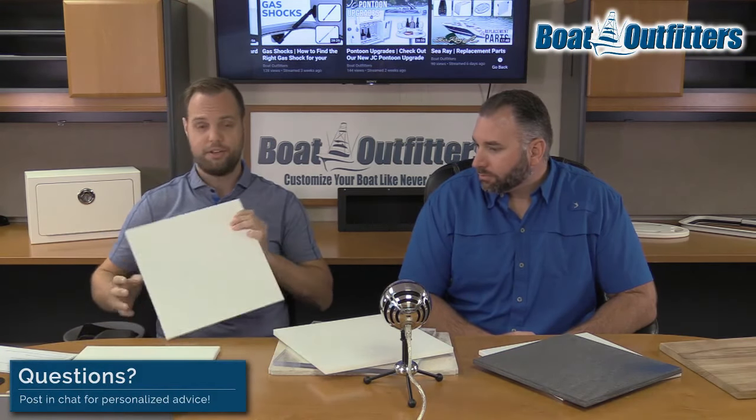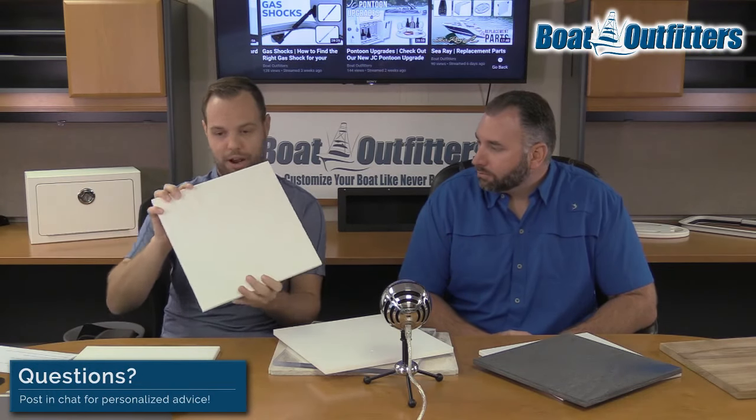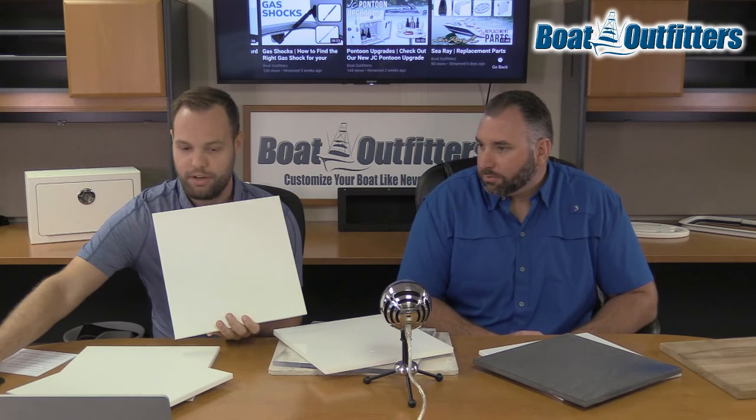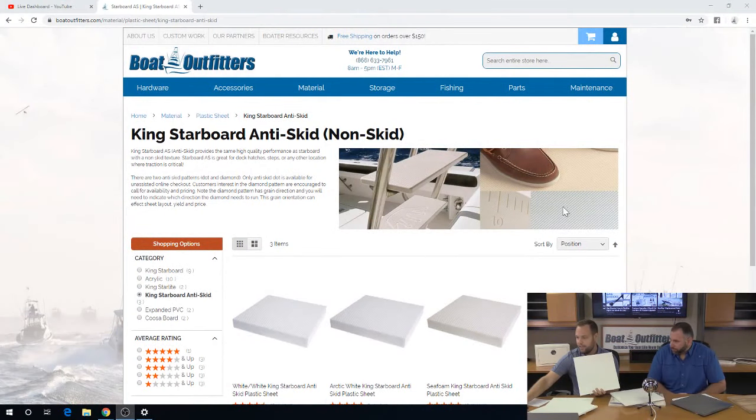Then we have anti-skid. It's the same material as King Starboard, but when extruded, a texture is rolled into it — kind of embossed. It almost looks like IGE foam embossed. The nice thing is you have more traction, so it's used a lot on step pads, swim platforms, and any decking.